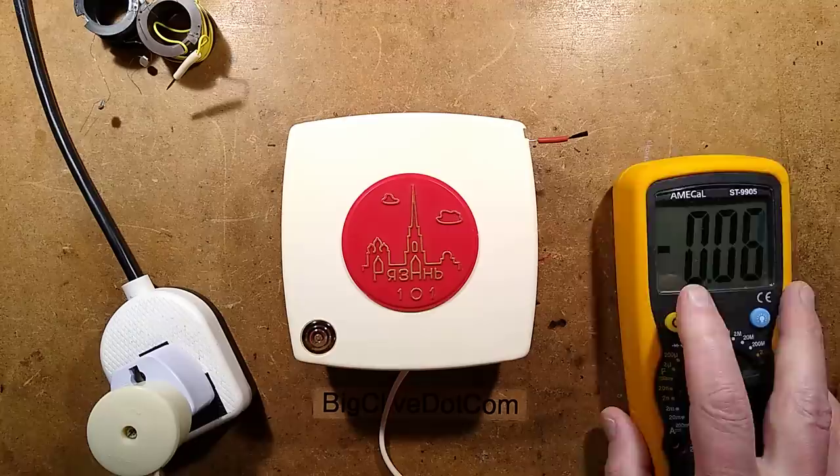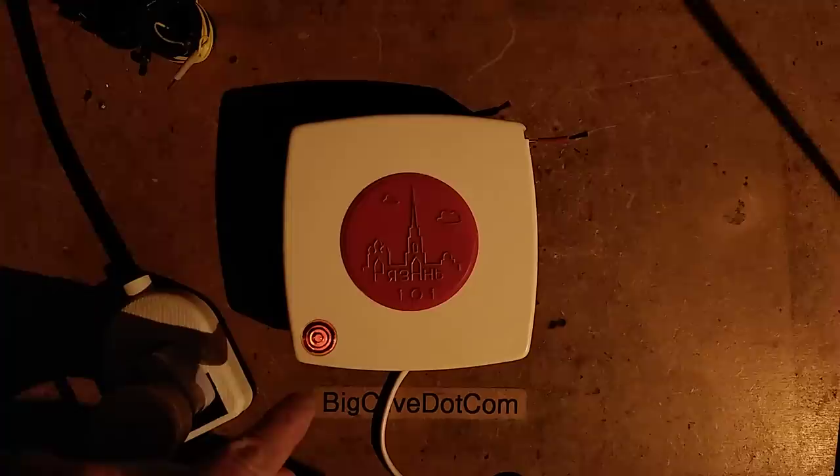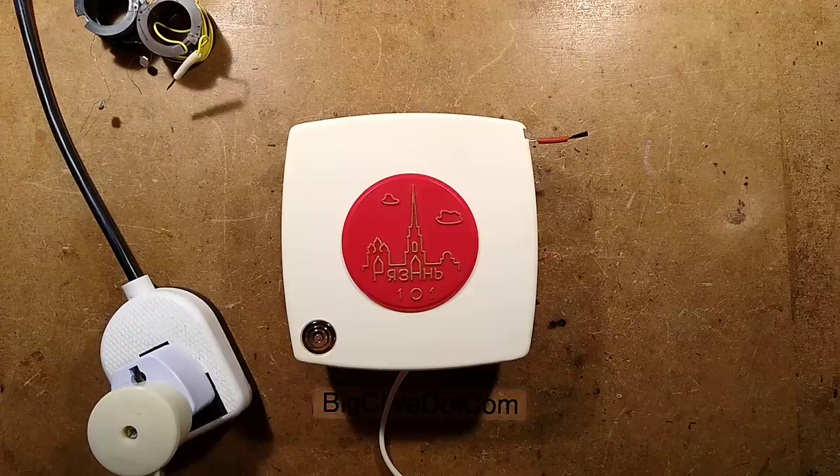Let's take a look at that neon indicator because there's something interesting about the way they're using it. I'm going to turn the light off — watch your eyes when it comes back, it's going to be pitch black. The neon is fairly stable, with a slight shimmer visible on camera. This is where you have to watch your eyes because the light is coming back. And it's back. I'll unplug this now.